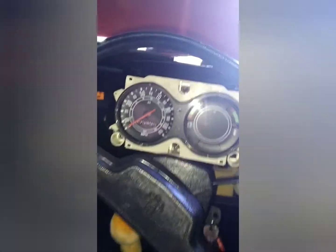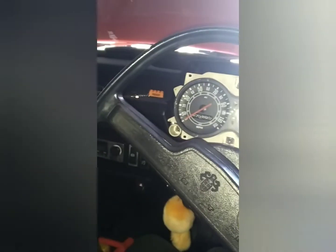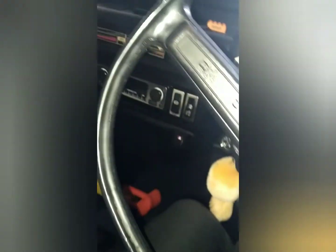Right, torch on. The first thing to do to get this dashboard out is pull this binnacle off. I was a bit wary about doing that but it does just pull off — it's got four clips, one in each corner, and you just have to yank it off. It's a bit savage but you don't need any tools, you just do it by hand.